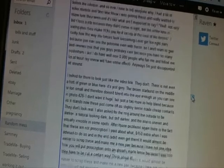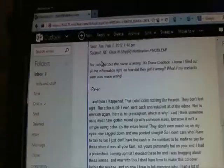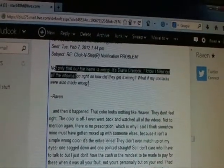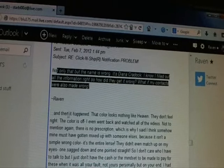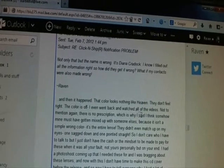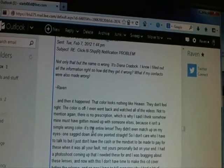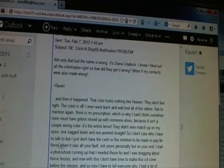That was bullshit because they messed it up. I copied a previous message about the 'click and ship problem' to show them I was worried from the very start. I said the color looks nothing like 'heaven' — they don't feel right, the color is off, and I even went back and watched all the videos. There's also no prescription. It's not a simple wrong color — the entire lens is wrong. They didn't even match up on my eyes; one sagged down and one pointed straight.